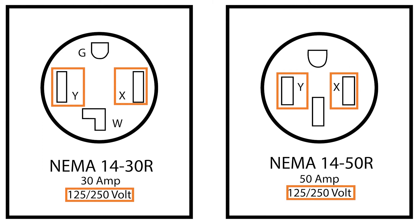Keeping the differences in appearance in mind, you'll be able to select the correct adapter or extension cord for your needs.